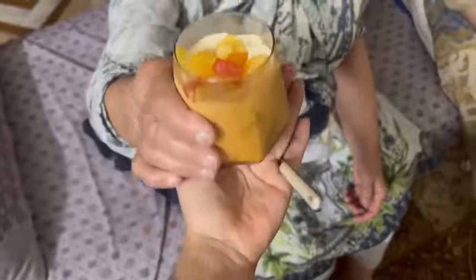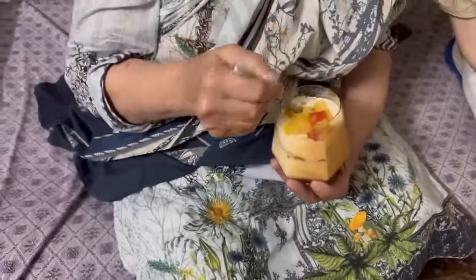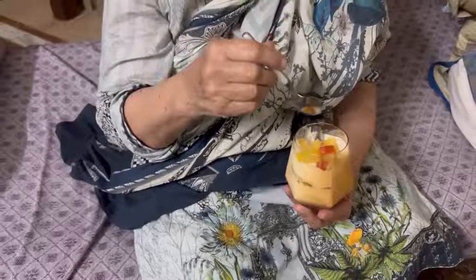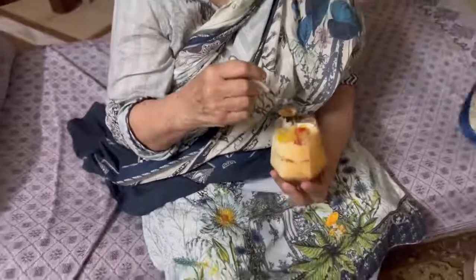There are biscuits in it — I have to try it. This is a good taste. Very delicious! You can come and put it in the dish.